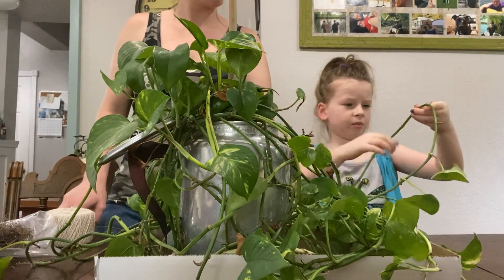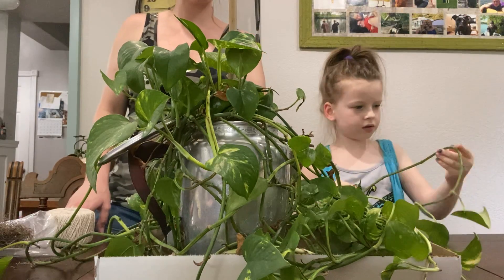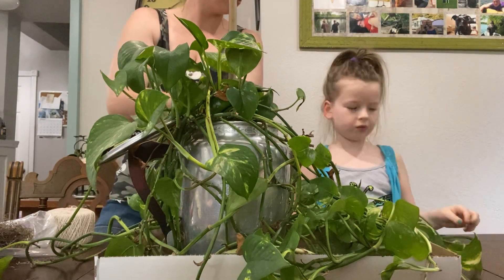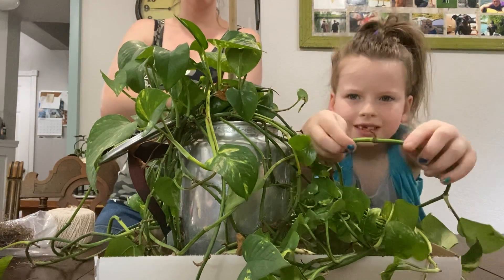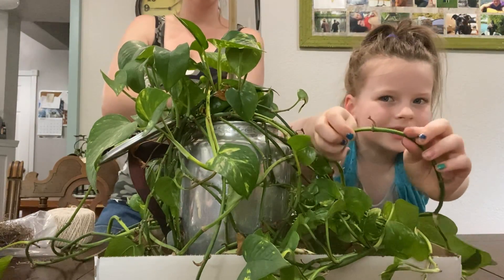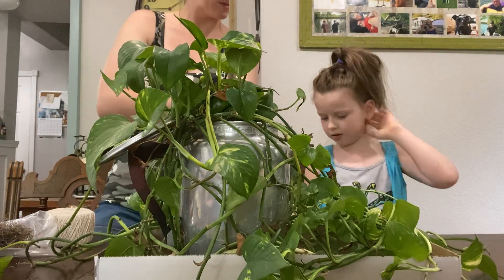And there are some aerial roots here, maybe some nubs. Some aerial roots and nubs. Aerial roots coming off the node. Can you see that? It's really tiny. I'm gonna need to do at least five.